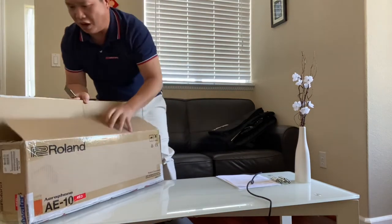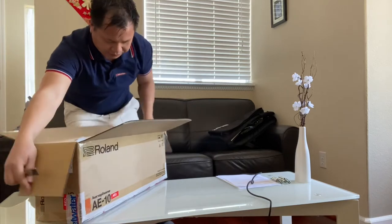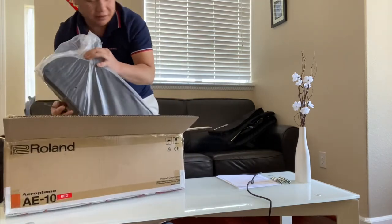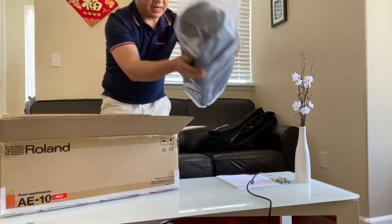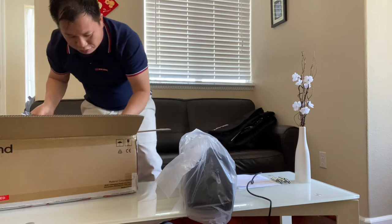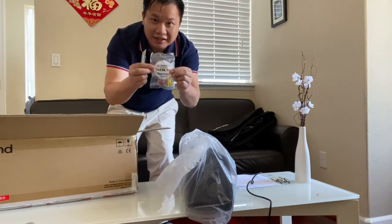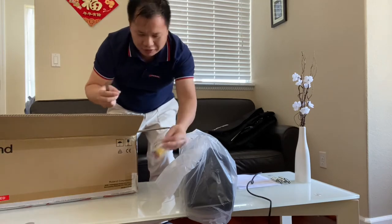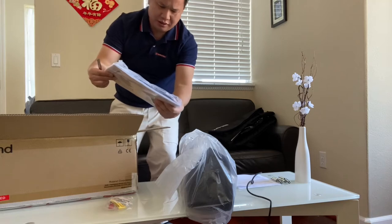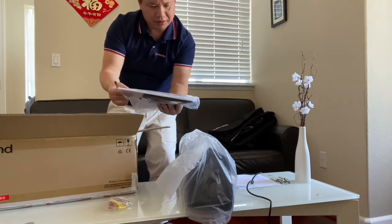Looks like it opens up from the top. We have a bag — looks like a candy bag, black color. Wow, candy too! Also they have what looks like a menu or warranty card inside.